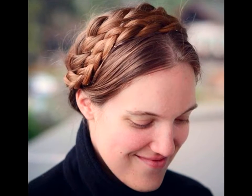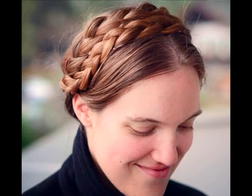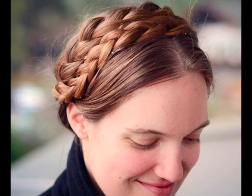Pushed Back Double Milkmaid Braids: For a traditional approach to milkmaid braids, don't leave any locks loose in the front and comb your hair neatly behind your ears. Add a drop of sheer elegance by choosing two milkmaid braids instead of one.